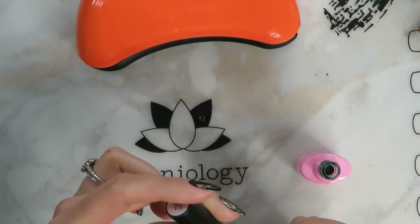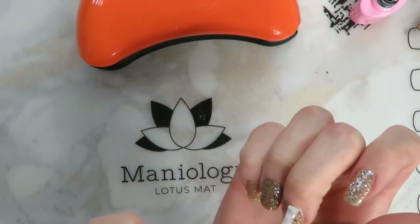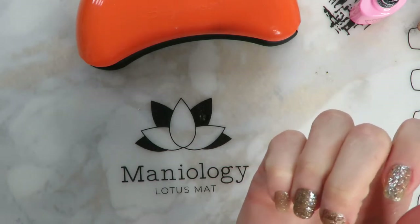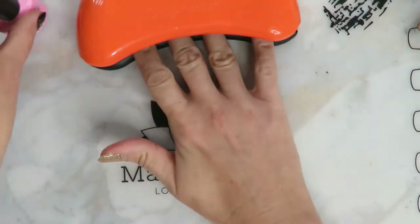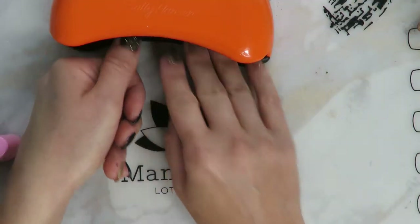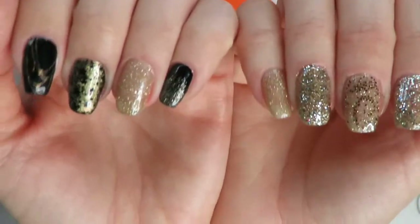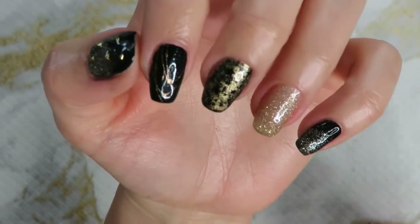Now I'm going in with the Amelie no-wipe top coat — this came in a pair with the builder gel, so I'll put that in the description box below as well. I really love this stuff; I think it cost me ten dollars for the pair on Amazon and it couldn't be better quality or easier to use. Now that that is cured, I am done — wasn't that simple, quick, and easy?